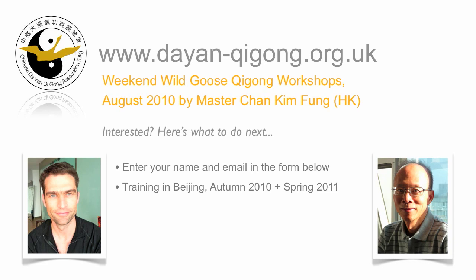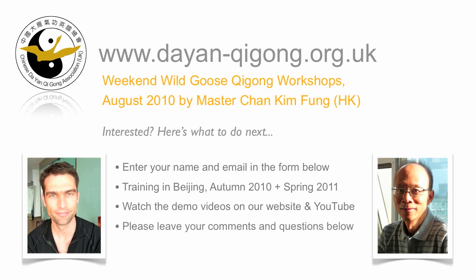This is also going to be open to anyone worldwide, beginners or advanced. We're hoping there will be courses this autumn 2010, and definitely next spring 2011. I'll also be posting some demo videos of the Wild Goose Gongs — enter your name and email and I'll let you know as soon as they're online. Please don't forget you can join us on Facebook and Twitter and become part of the Growing Wild Goose Gathering. We'd also love you to leave any comments and questions below.